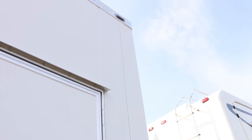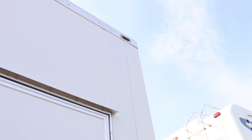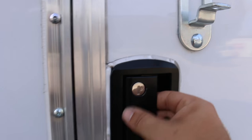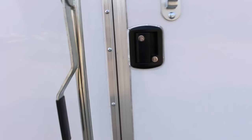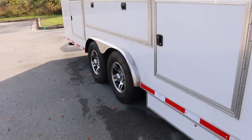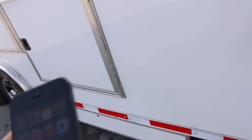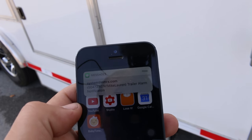I can come inside, put in the code, I have nine seconds to leave, and then I see the lights flash and we're armed. So let's say someone comes in the middle of the night and jimmies this door open — even if they see the alarm and run away, it doesn't matter. The alarm is going off, lights are flashing, the electric brakes are locked up, and I get a text message that quickly.